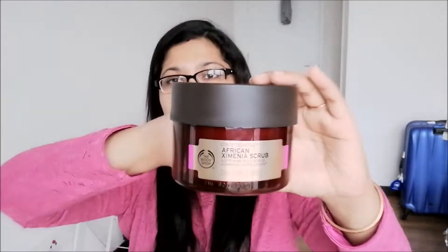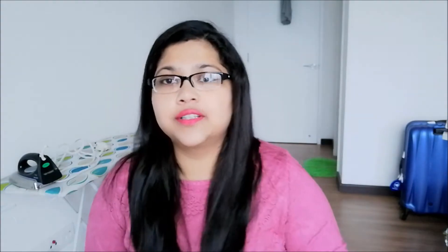If you're looking for a very good body scrub, I would highly suggest this product from The Body Shop — the African Ximenia Scrub. It's from their spa range. It is a little bit on the pricier side; the quantity is 350ml and it costs around 140 Malaysian ringgit, or roughly 1500 to 2000 INR as I checked on Nykaa.